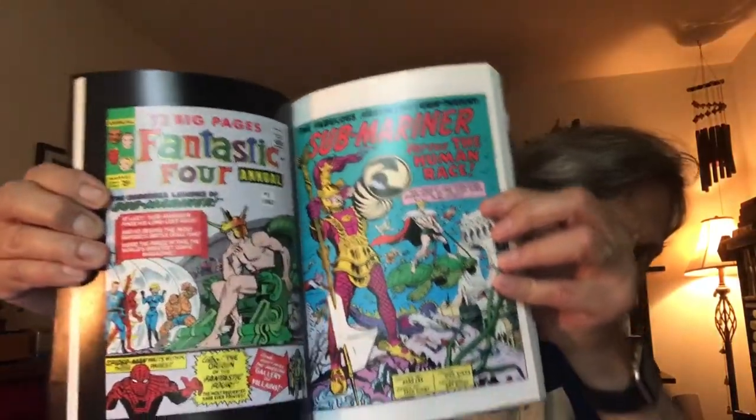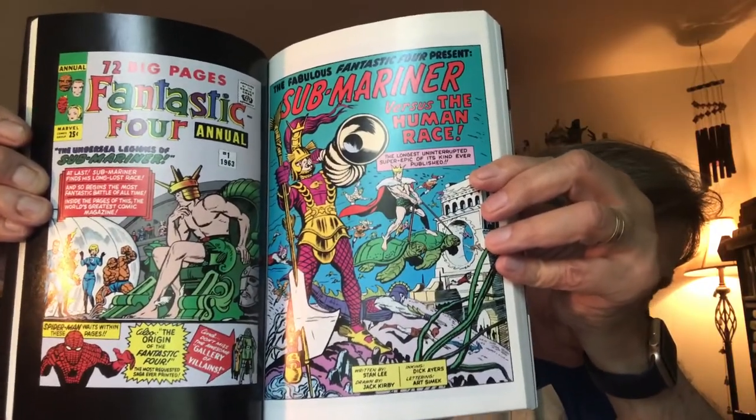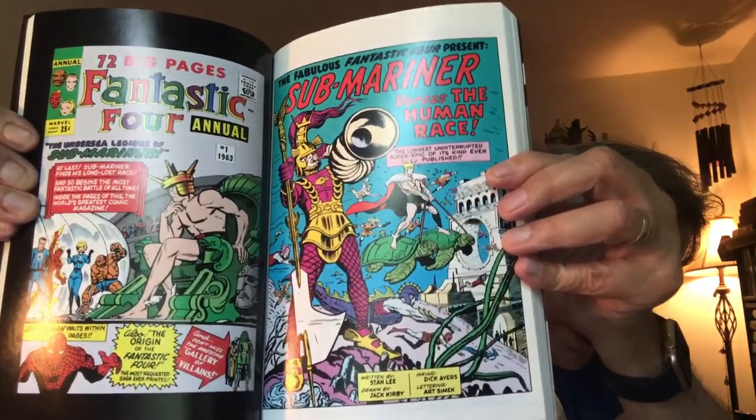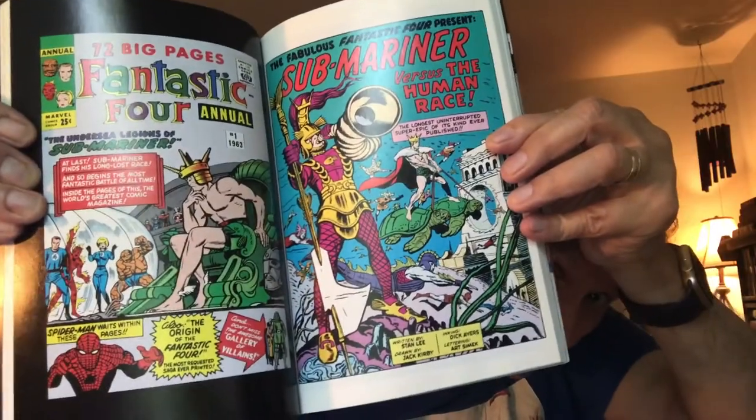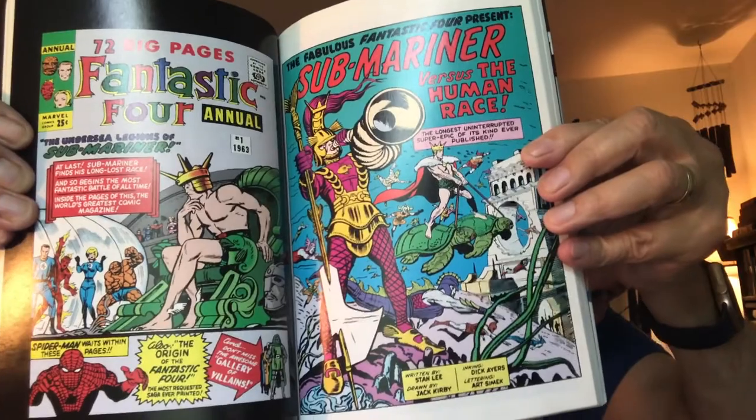We're going to do a separate segment on the Sub-Mariner. He's another character from the 40s who fought the Human Torch — they were like fire and water back then. He was a creation of Bill Everett. And this book here is fantastic — it has every origin story in the early Marvel Universe. It's hard to find now.